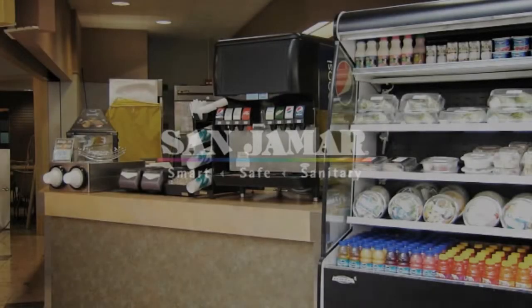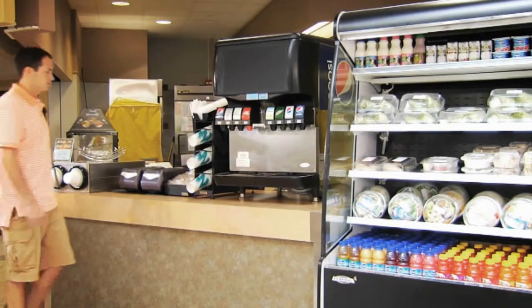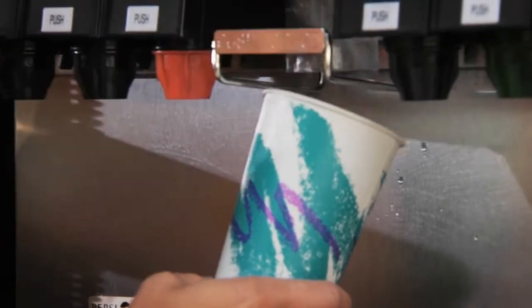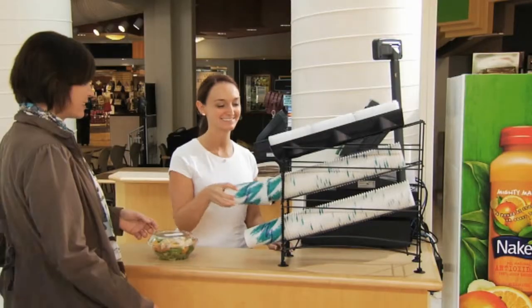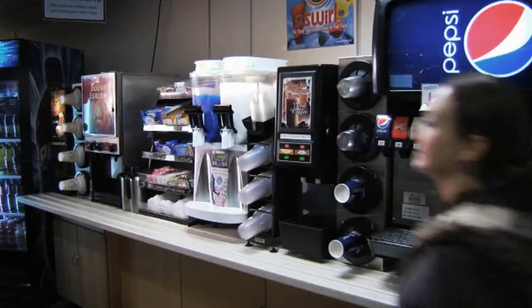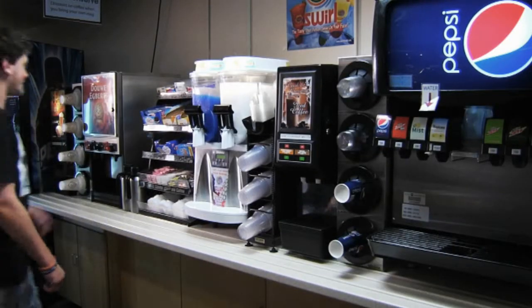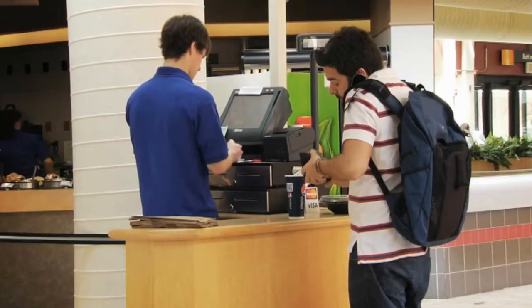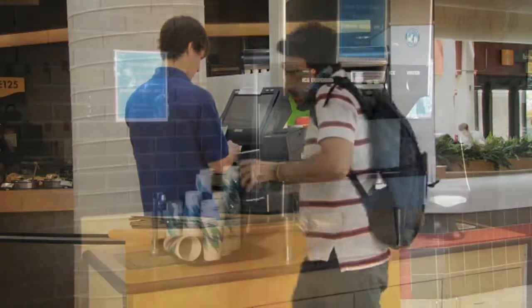Sanjumar introduces Wireworks, the economical, easy-adjusting countertop cup dispenser that offers one-at-a-time dispensing that saves you money and enhances your operation's image. Place Wireworks behind the counter for your employees or in the front of the house for easy customer access. Regardless of location, Wireworks dispenses paper, plastic, or foam cups one cup at a time, which means less waste and more money in your pocket.